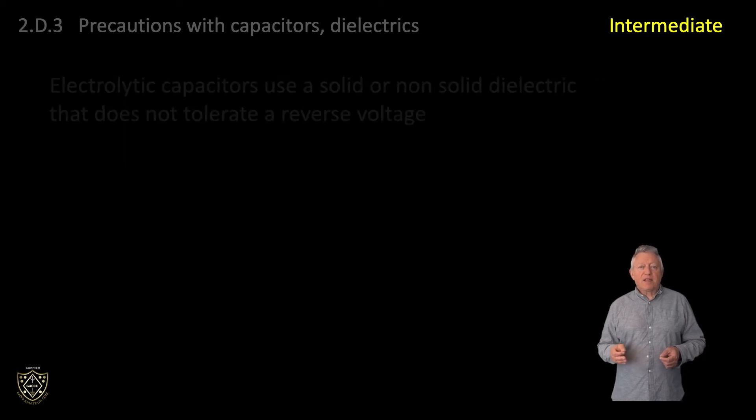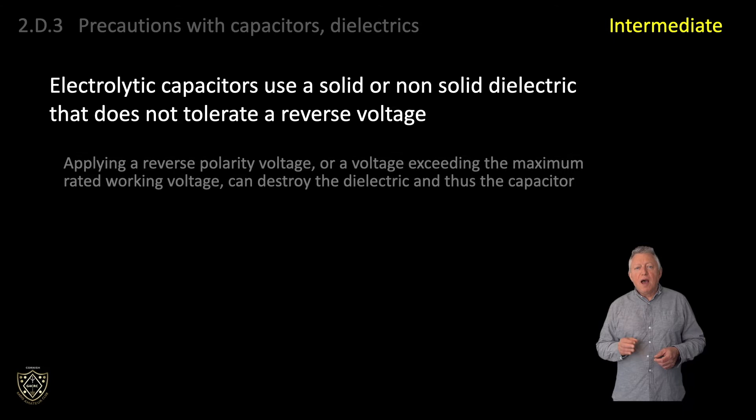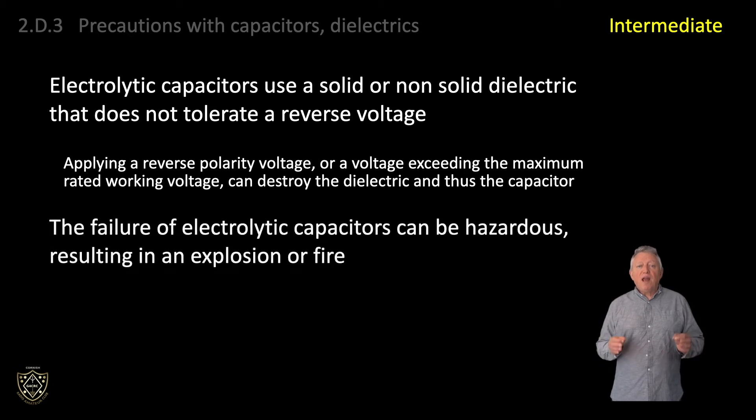Electrolytic capacitors use a solid or non-solid dielectric that does not tolerate a reverse voltage. Applying a reverse polarity voltage, or a voltage exceeding the maximum rated working voltage, can destroy the dielectric and thus the capacitor. The failure of electrolytic capacitors can be hazardous, resulting in an explosion or fire.